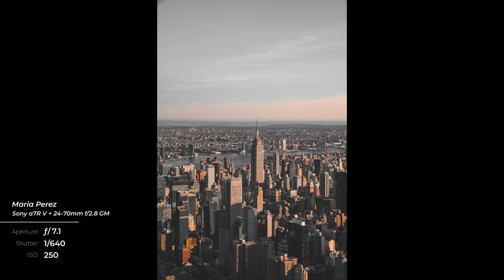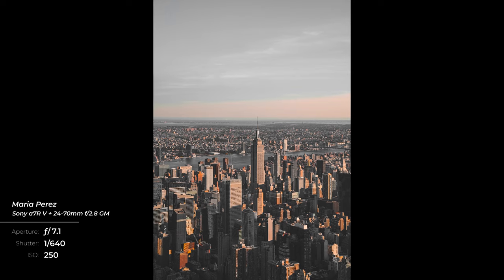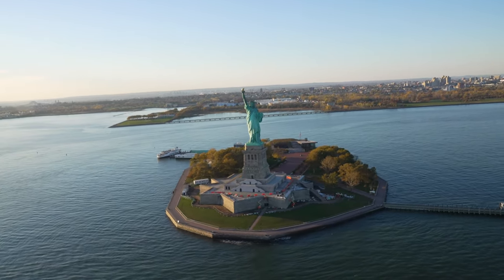One shot was making sure my shoes and a cool background were in frame — as cliche as it may be — and I think I got it. Another was having the Empire State Building centered with other buildings, as a prominent focal point. It's always great when you get surprises too: we had the opportunity to circle around the Statue of Liberty at least three times, which helped me get that centered beauty shot I was really hoping for.